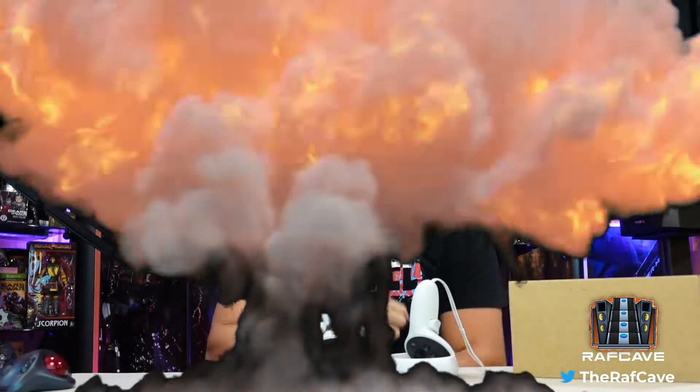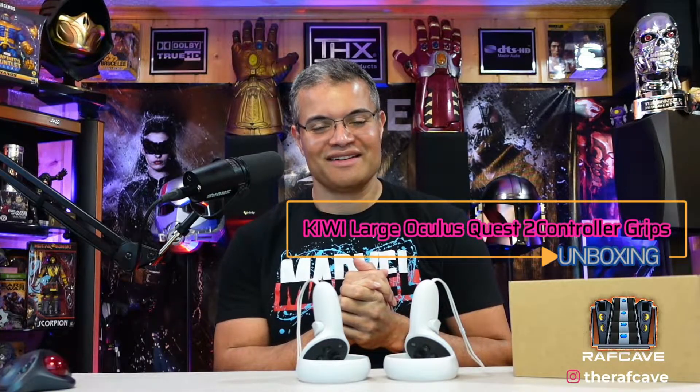What's up Raph gang, it's Raph in the Raph cave. Welcome back to another unboxing video. This one's another amazing accessory for Oculus Quest 2. Kiwi Designs has sent me an amazing new product for us large hand people — large hands people grabbing these tiny little controllers that can be sometimes a little difficult. So if you have bigger hands and you want a bigger grip on your controllers, they have something really cool.